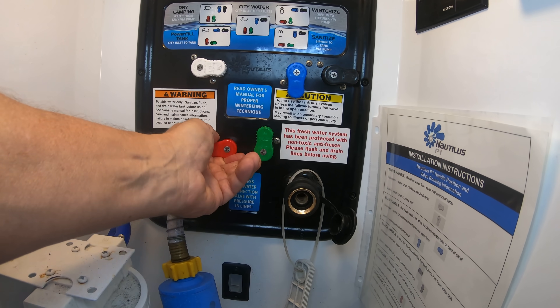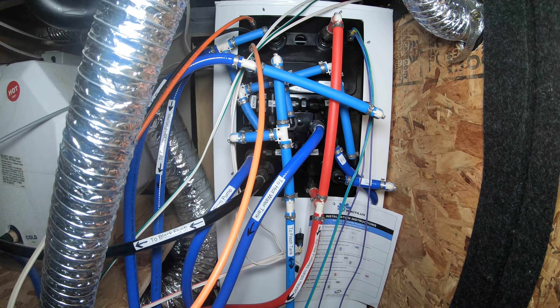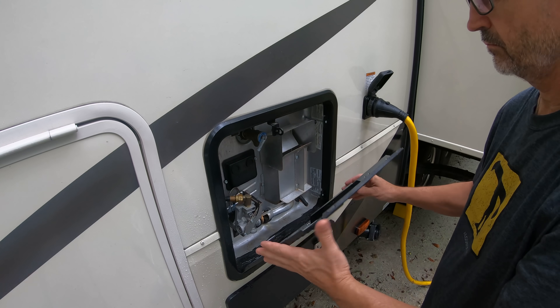Speaking of the Nautilus, if you've got one, get in there behind it and see where all those bypass switches and hoses go. I actually labeled all of mine. Next, you're going to remove the cover from your water heater — just rotate the tab and pull the cover off.